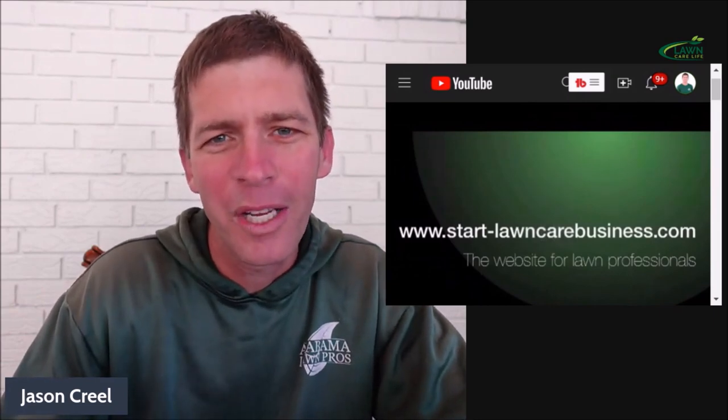That was my old school intro. That was my website, start-lawncarebusiness.com back in the day — I used to have that every time. I don't do that anymore, but it's kind of reminiscent for me. Hey everybody, Jason Creel, continuing on with our 10 most asked questions in the lawn business.